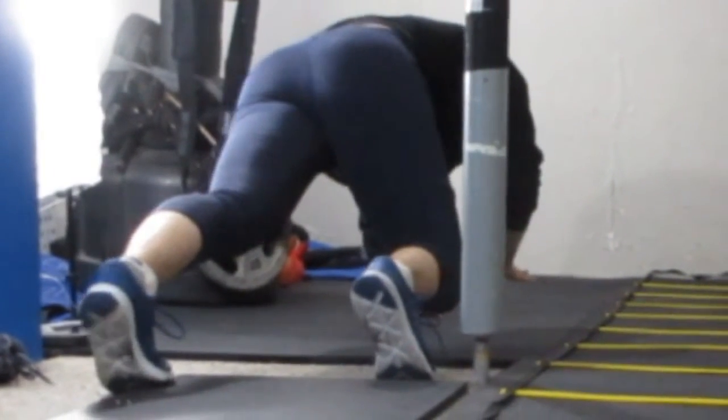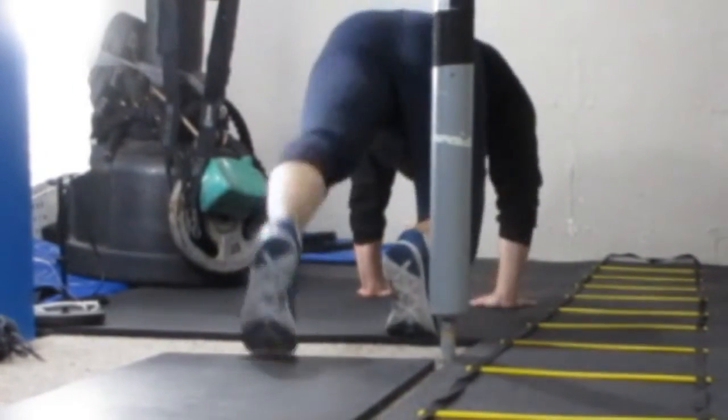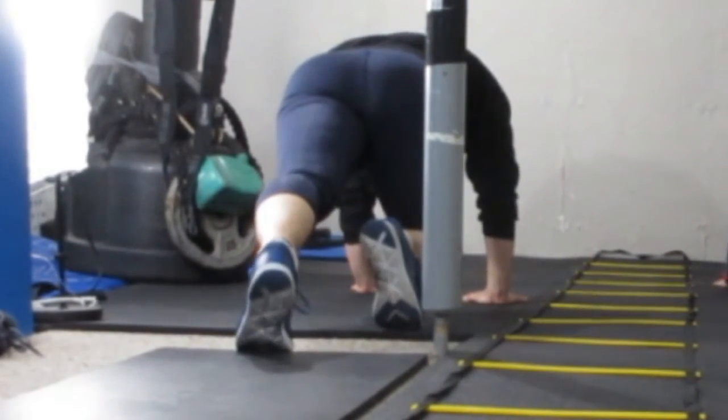Furthermore, crawling backwards is going to be really, really tough on your shoulders. You're going to feel it much more than just in a traditional plank.